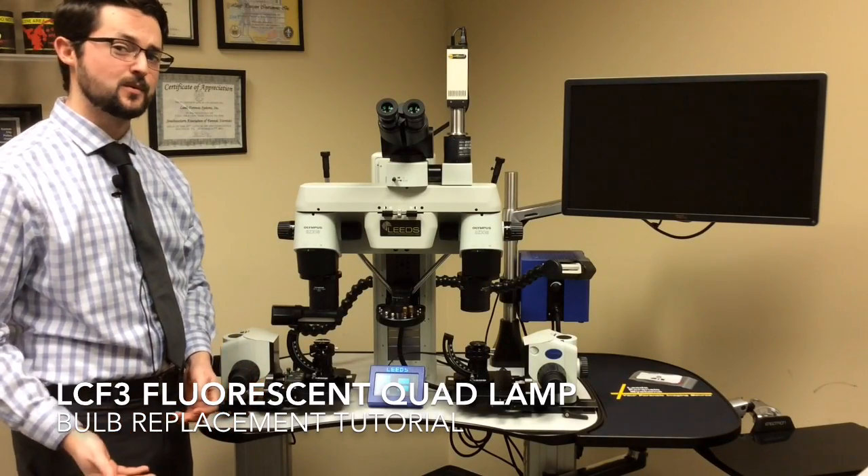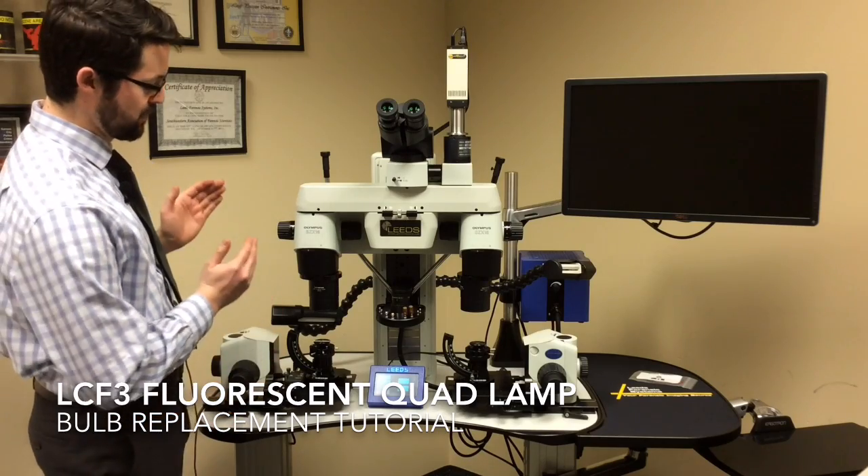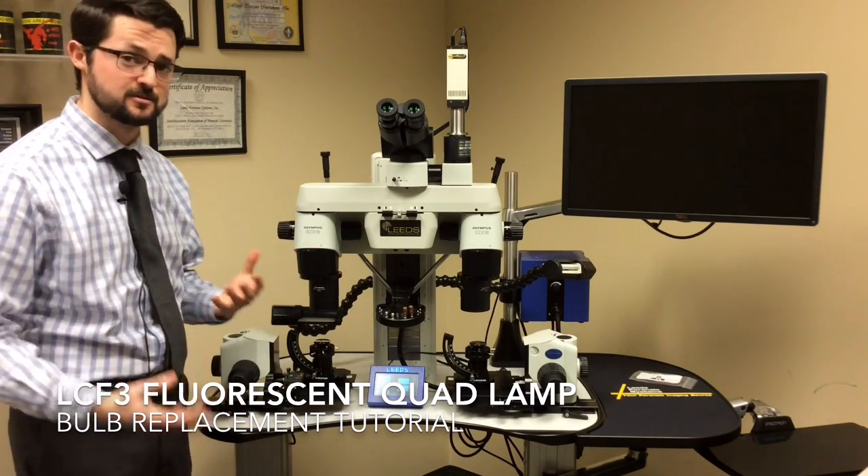Hi, my name is Jake Kurth. I work with Leeds Forensic Systems. Today we're going to be going over how to replace the quad lamp bulb on the LCF3 comparison microscope.